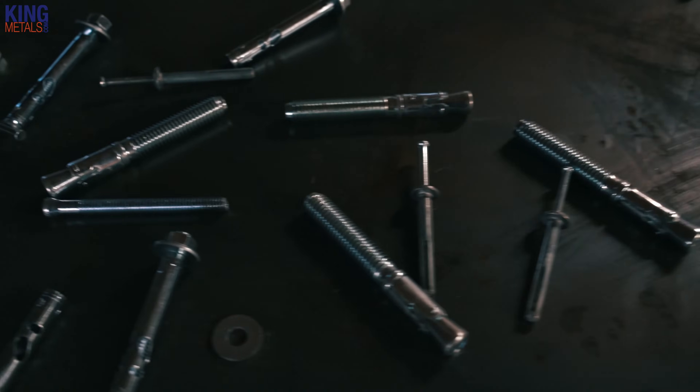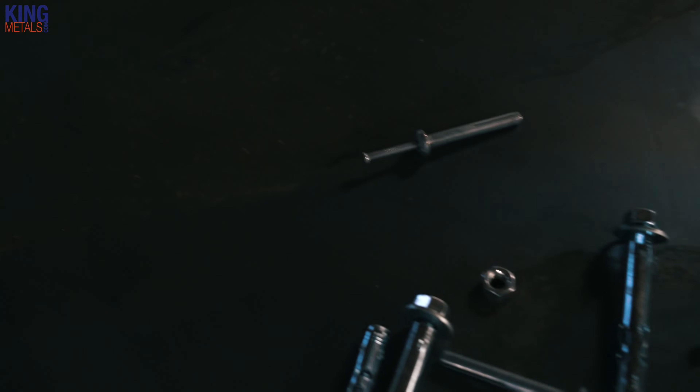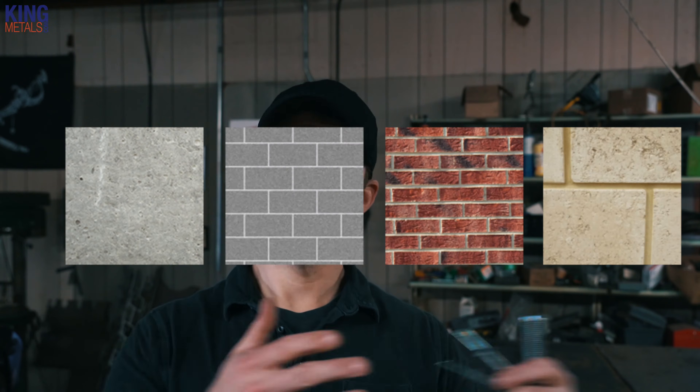The only thing these really have in common, other than being concrete anchors, is that you need a hammer drill to install any of them. You also probably know that not all concrete is created equal. When labeling an anchor, 'concrete' can mean anything from actual concrete to brick, brick mortar, or cinder block. It's not all created the same, and you're going to need a different anchor for each one of those purposes.